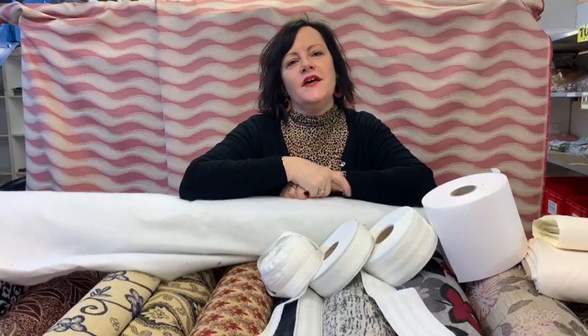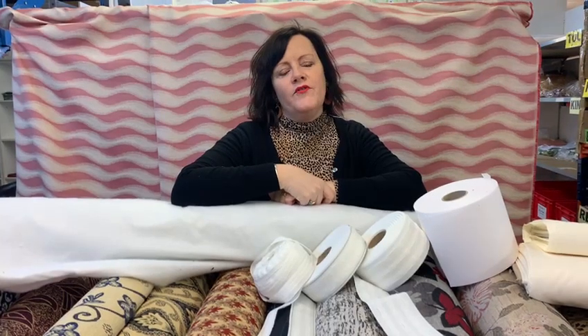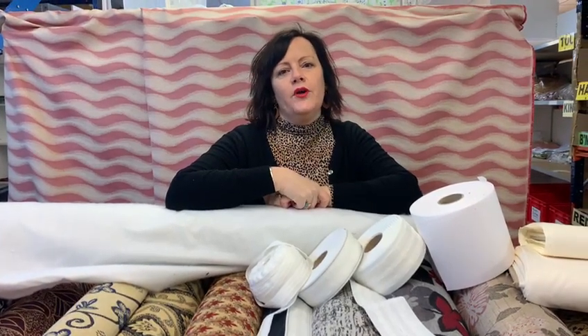Hello, it's Maxine at Fabricland. We thought we'd inspire you with our curtaining fabrics today and we've got quite a good selection on our website, and while it's cold outside, why not have a spruce up inside and make some curtains.